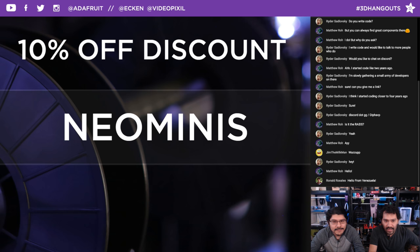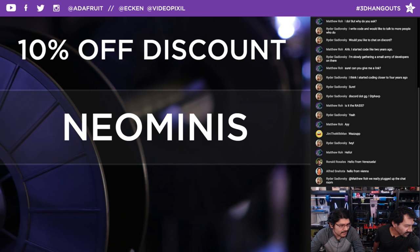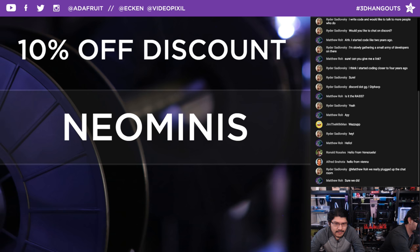This week's discount code is NEOMINIS. Today's discount code NEOMINIS sounds like a breakfast cereal I would definitely like to eat. You should definitely make some circuit-themed cereal. Over on YouTube, we just released our project video, so check that out if you haven't already.